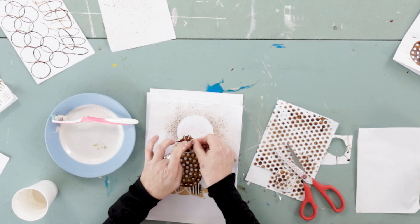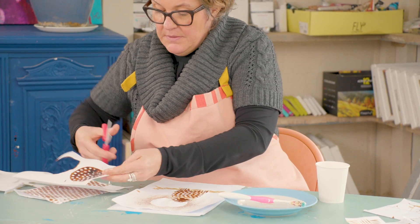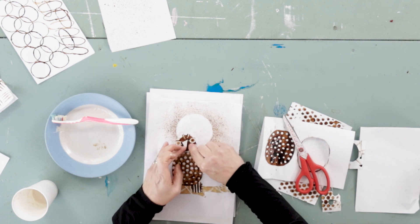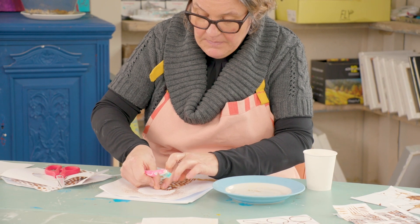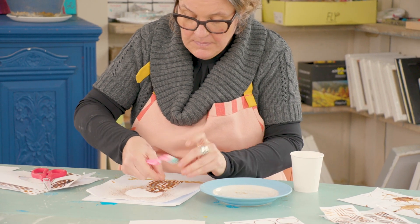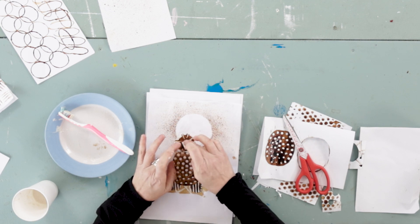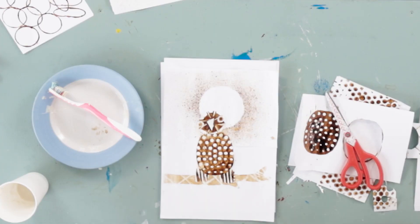I'm going to place that there, and then I'm just going to cut the corner off one piece of plain white paper and have that as a beak — it's upside down. Just apply a little bit of paste on there; you can probably cut a slightly better shaped beak than that. And there we have it, our little owl scene using our coffee techniques.